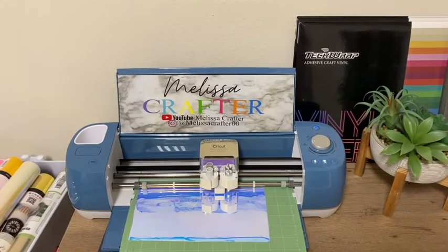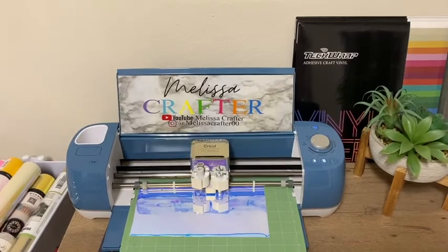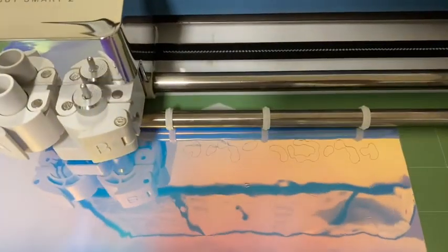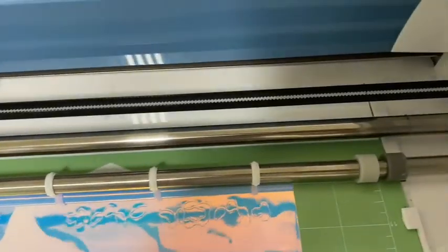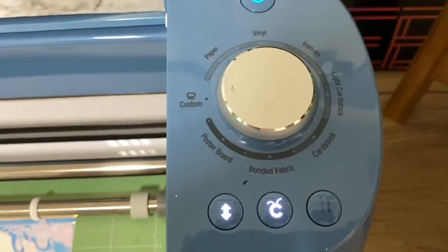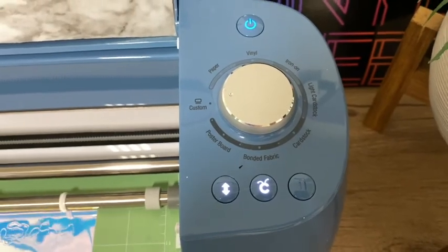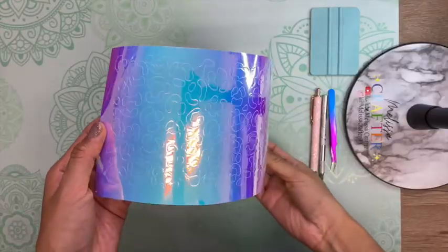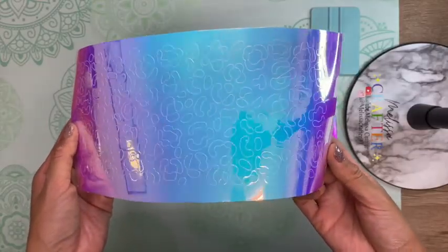Here is my Cricut Explorer 2 cutting out my vinyl decal. You can use Tech Wrap vinyl on any cutting machine. I have my cut setting on custom, set to holographic vinyl with the blade pressure on 'More.' My cutting machine has now cut out my vinyl decal.